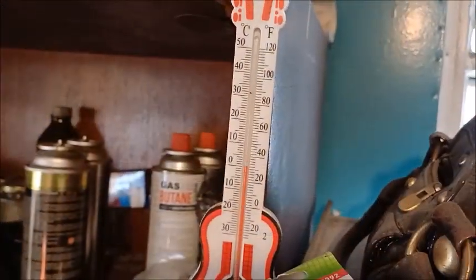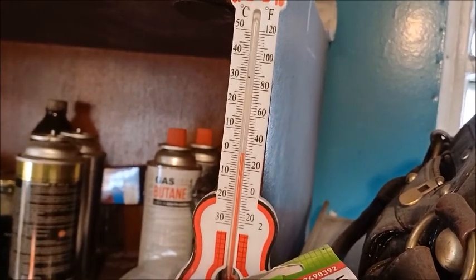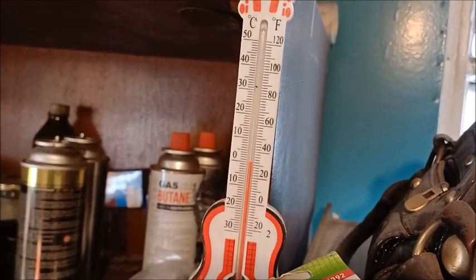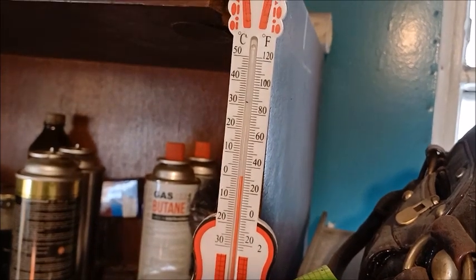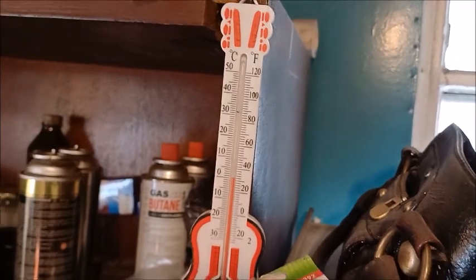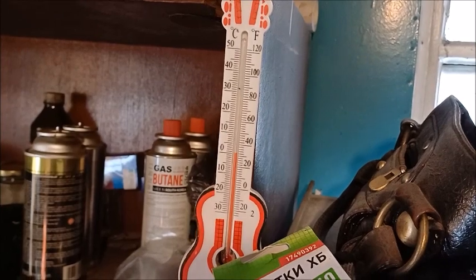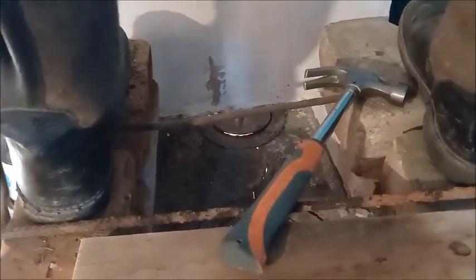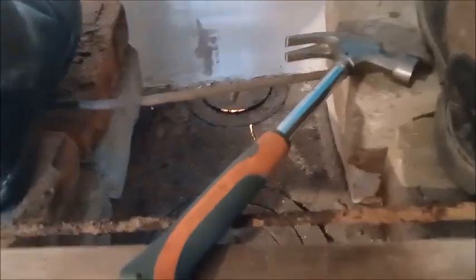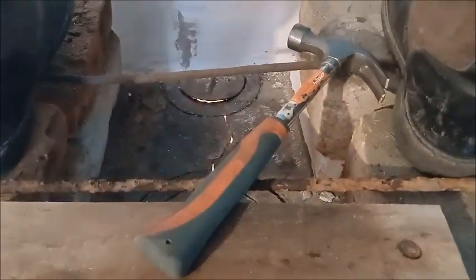Temperature is at around zero degrees Celsius. When I started the stove it was at around minus 12, so the temperature went up by about 12 degrees — it's getting a little more bearable to work in here. My hammer was pretty cold so I have to warm it up, otherwise it's too cold on my hands.